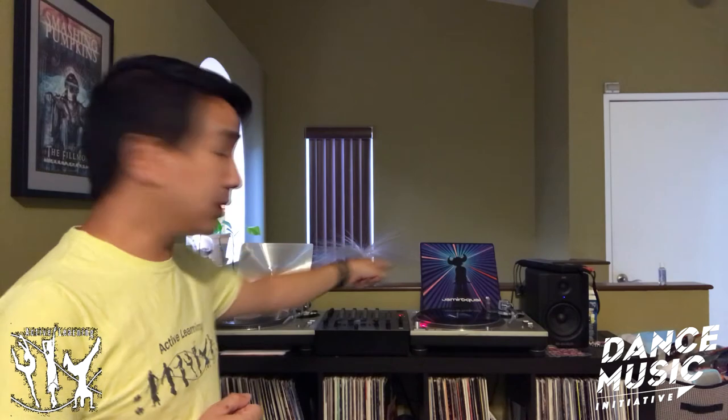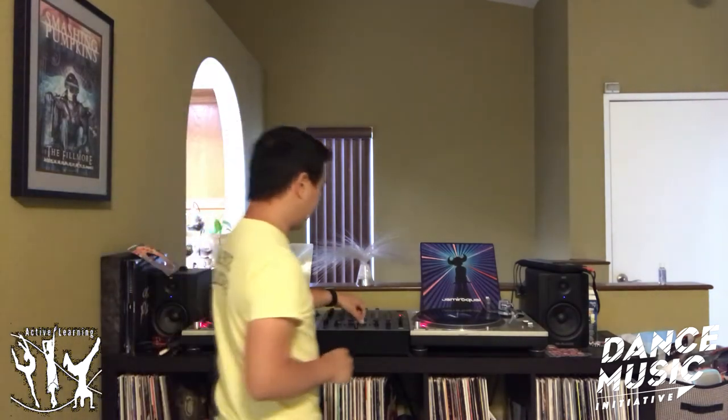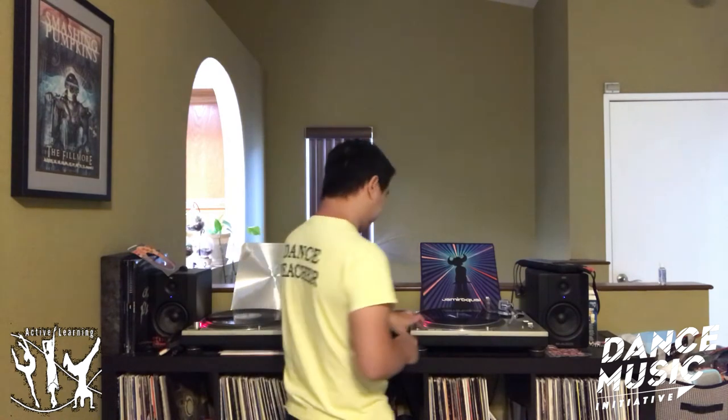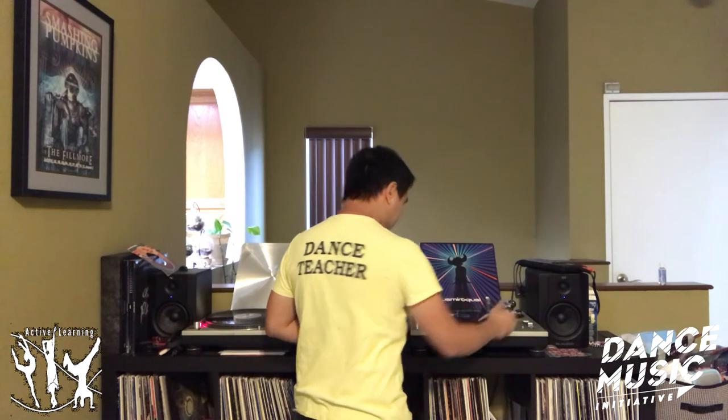So now I'm going to do a little demonstration. Right now I have two records already loaded up. They're both of the same song, but they're printed at 33 RPMs and 45 RPMs. But it will sound the same when I play them out, even though they're spinning at different speeds. So we'll do a quick little demo and I'll show you how it works. Here we go.